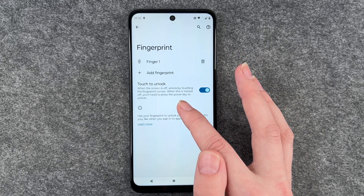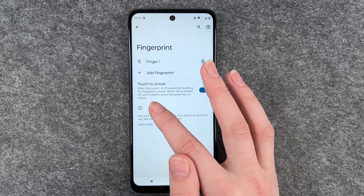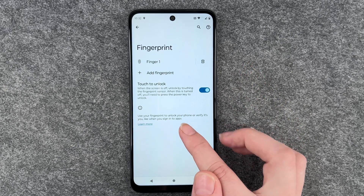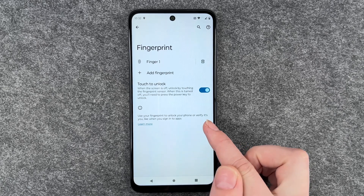Touch to unlock when the screen is off — unlocking by touching the fingerprint sensor. When this is turned off, you will need to press the power key to unlock. Use your fingerprint to unlock your phone or verify it's you, like when you sign into apps.